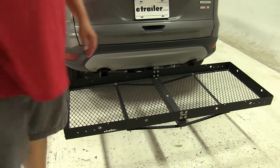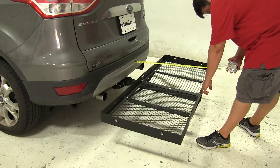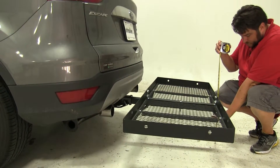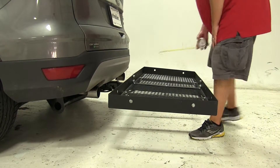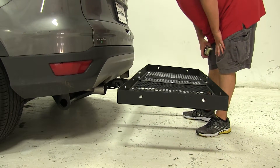I'm going to go ahead and give you some measurements now. Measuring from the bumper to our outer edge here, we've added about 26.5 inches to the rear of the vehicle. For ground clearance to the bottom of this bolt here, that's going to be about 10 inches. And our closest point to the bumper, this inner edge here, that's going to be about 3.25 inches.